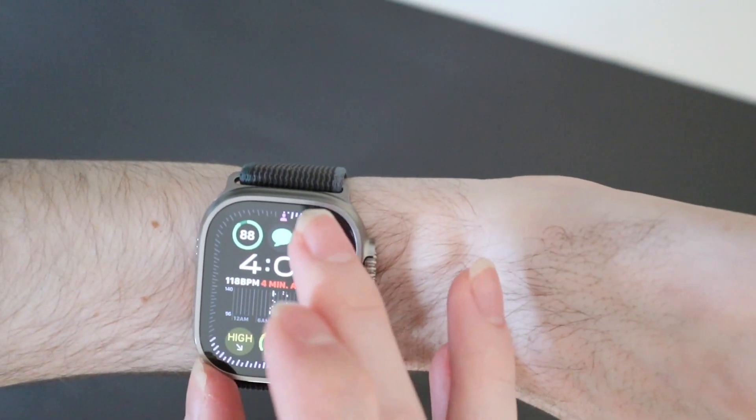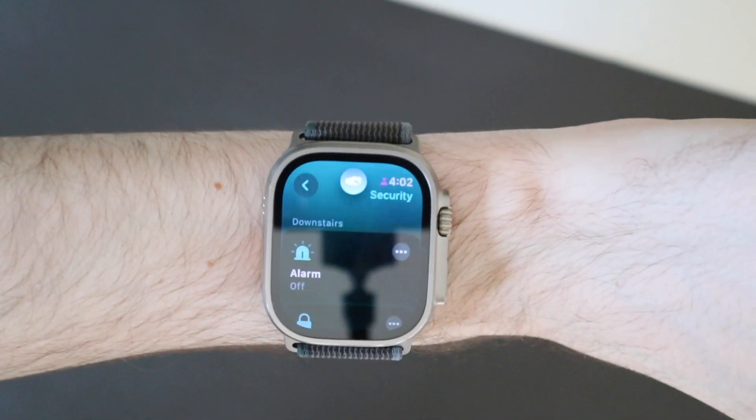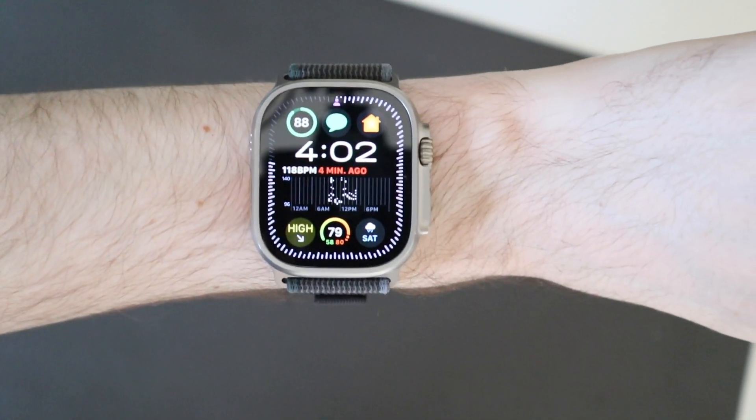If you are in something that it does not work with, you will just get a little hand symbol — a double tap symbol that shakes back and forth — letting you know that it is not compatible with double tap.